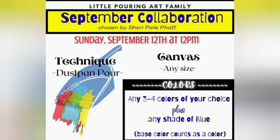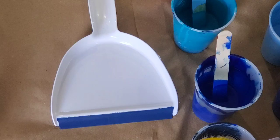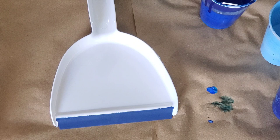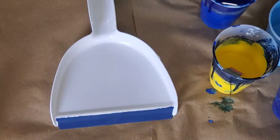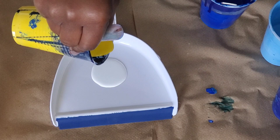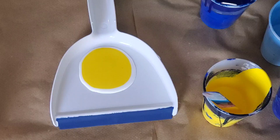Hello everyone, it's Camille. Welcome back to my channel. Thank you so much for being here. Today I'll be doing another collaboration with the Little Pouring Art family. Each month a participant will choose the technique, the canvas, and the colors we should use. We were allowed to use three to four colors of our choice plus one shade of blue, and of course the base color counts as one color. Today I'll be using yellow, bright blue, white as my base, a custom-made teal, and some copper which is metallic. This is my color combination and I'll be using a 10 by 20 inch canvas.